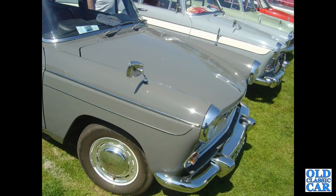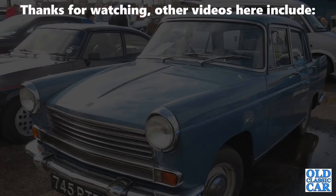That particular photograph rounds out this collection of 125 photos of BMC Farinas — Cambridges, Oxfords, Magnets and so on. I hope that was of interest. There's plenty of Austin content and Morris content elsewhere on the channel, so please check that out, and more videos along very very soon. Bye for now.